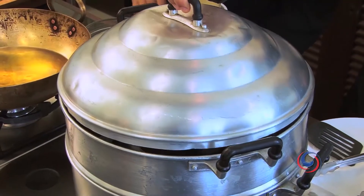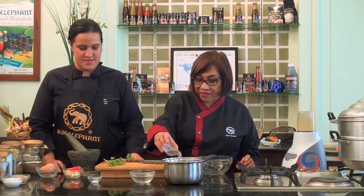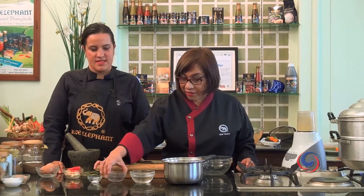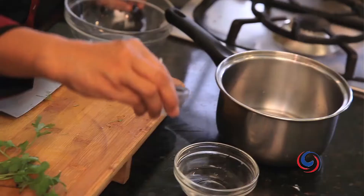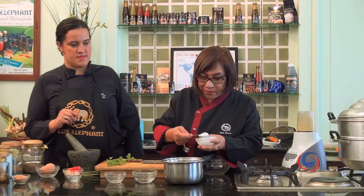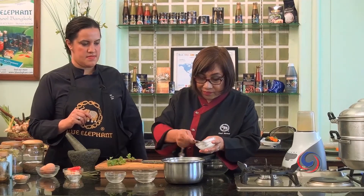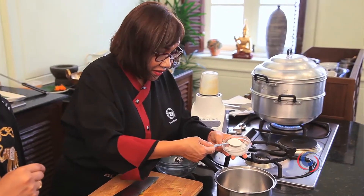We have to come back for the sauce to go along with this. It's like a teaspoon of vinegar. We have a bit of water. One teaspoon of salt. We only add a teaspoon of sugar — two, three.